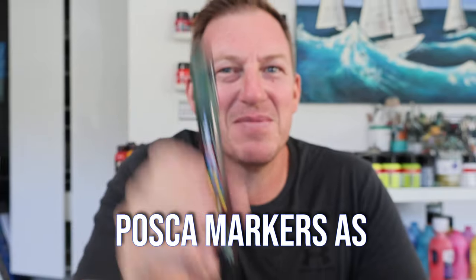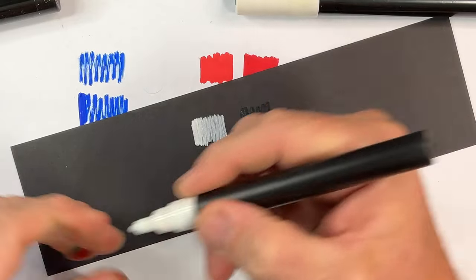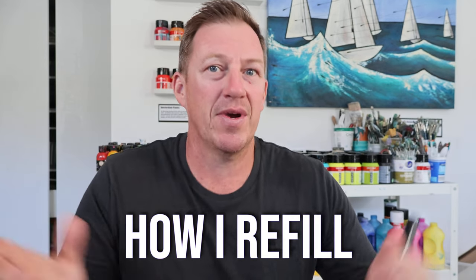Hey guys, who loves Posca markers as much as I do? Have you ever had a Posca marker that's empty? I think we all have had Posca markers that have run out or aren't working very well. In today's video I'm going to show you how I refill them using three different options, and I'm also going to give you some tips and tricks about Posca markers and what I've discovered using them in my painting classes.